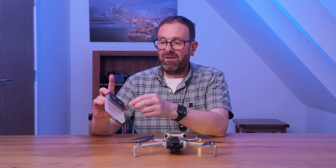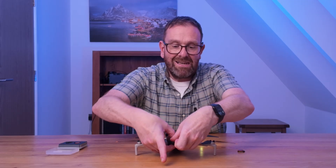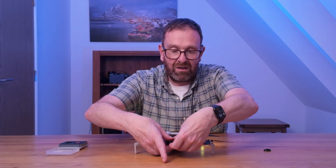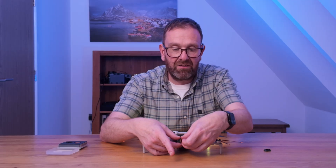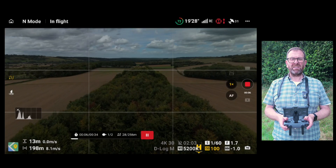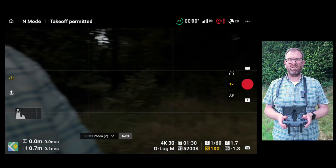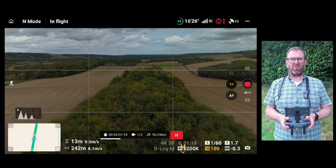We've got a choice of the two variable ND filters; I'm going to take the stronger of the two. Applying the same principle, we rotate and remove the filter, align the new one correctly, and rotate it into place. Once it's on, there is a marking on the front that allows us to adjust the strength of the variable ND filter. I started by setting it at around seven stops, roughly matching the Air 3S. The image looked way too dark at that setting, so I brought the drone back and quickly dialed it down to six stops — giving me the aperture I was aiming for with just a simple twist of the filter.